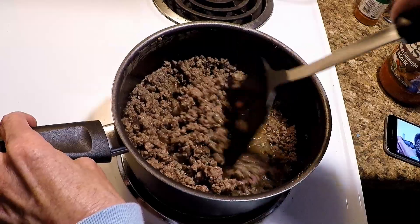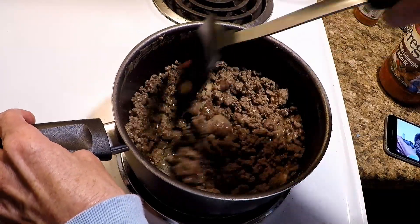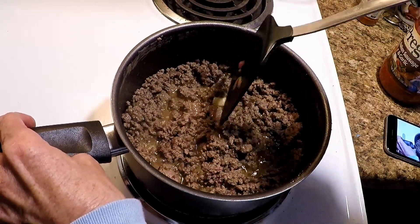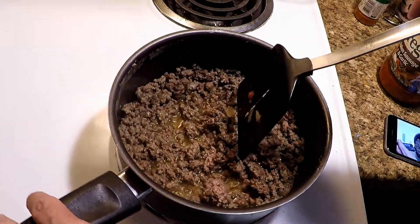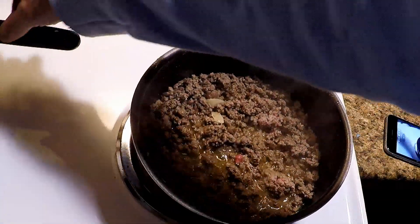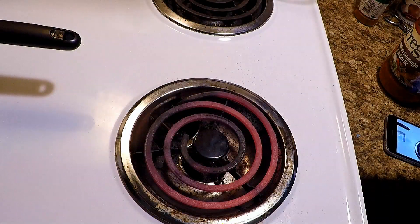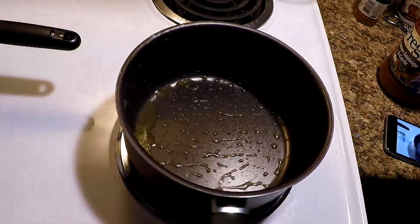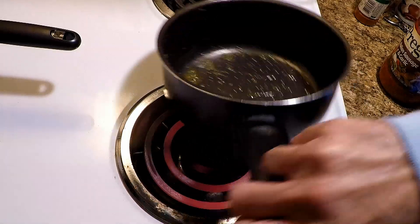Fast and good. What I'm gonna go and do is drain that in with the same pasta.